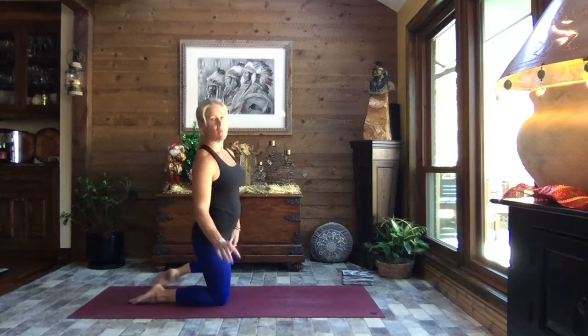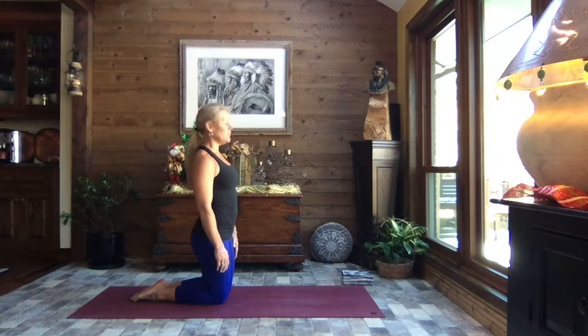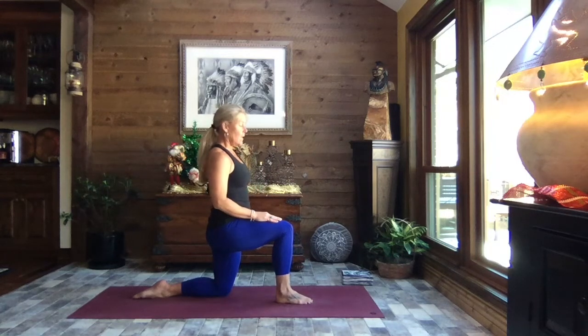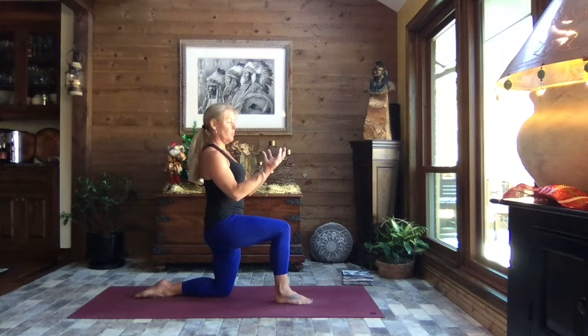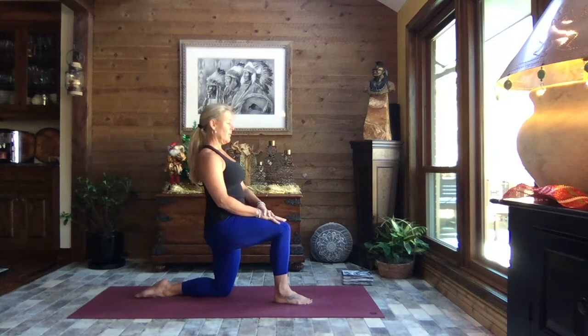Let's get started. Come up to a kneeling position — give yourself plenty of room. We're going to add a block today if you have one handy; if not, don't worry about it. Bring your weight to your left knee and bring that right foot forward so it's right underneath the knee, knees bent to 90 degrees. Square the hips and pelvis, then squeeze the glutes and add a pelvic tilt — as if your pelvis were a bowl and you're going to spill out the back. You should feel a really nice stretch down the front of that left leg. Breathe, relax those shoulders.